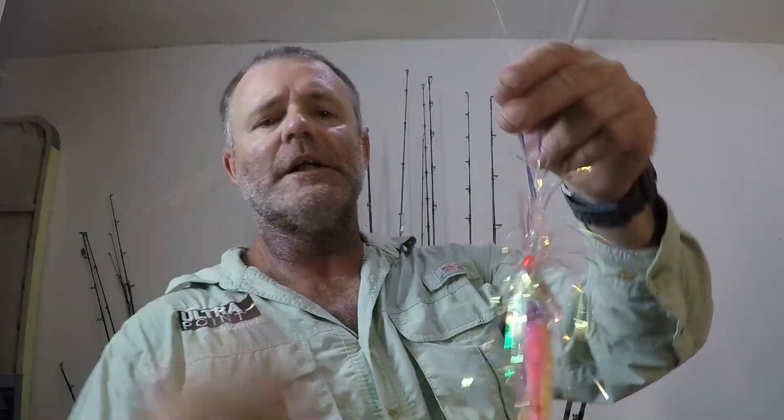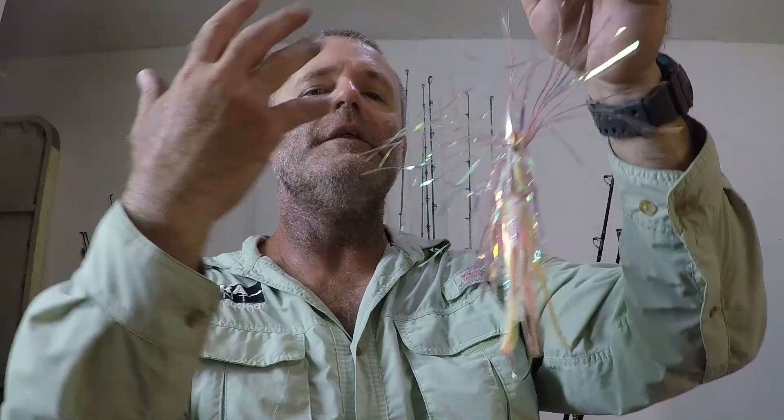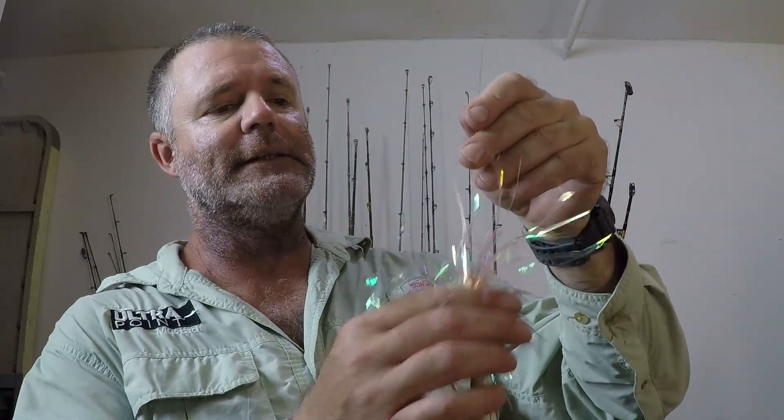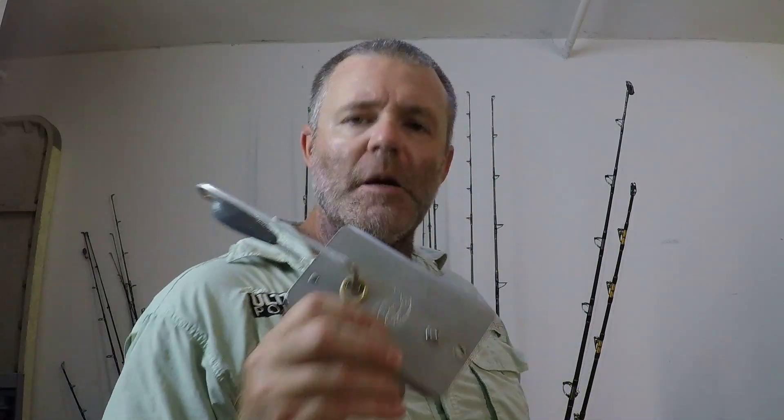Another favorite I also take out for wahoo is one I use on overcast days. You might think it's odd to use a bright color on overcast days — aren't you supposed to match the color of the water and sky? Yes and no. I've had lots of luck with this setup on overcast days. It's a pink mylar sea witch trailed by pink, yellow, and white trolling squid. Strip bait lures are the most effective way to get into the bite. You're going to want to planer troll them — they act better and have a way better hookup ratio down in the water column.